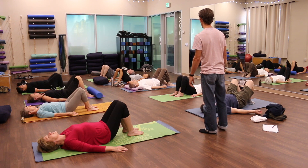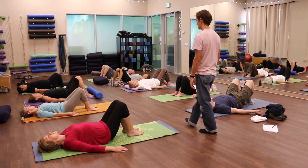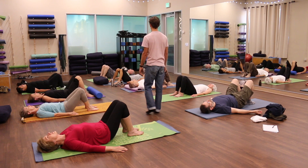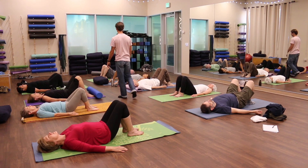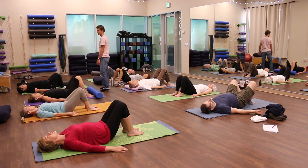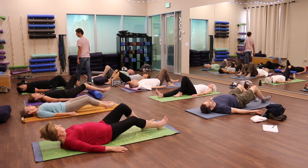As you do that, what happens in your chest or in your head? Does your head start to move? Does your chest move? Stop that, lower your legs long, and take a rest.